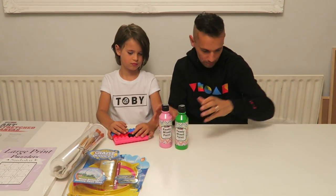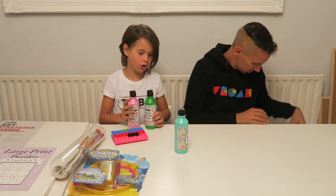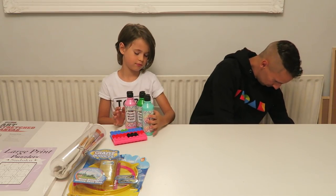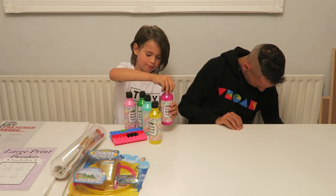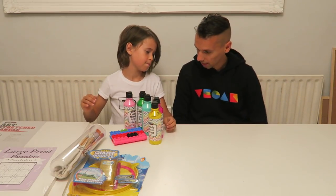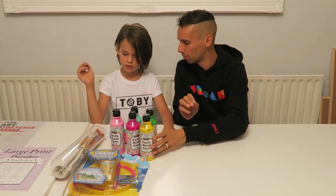Lots and lots of different coloured paints — we've got pink and green, turquoise, yellow, and lots and lots of different ones. That's all the different colours we got. Can you remember one of the things we're going to use some paint for?